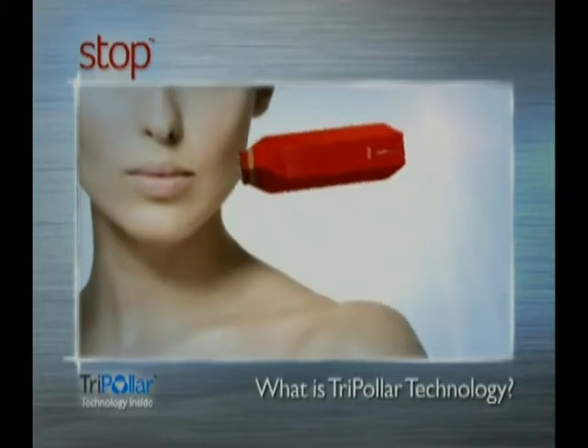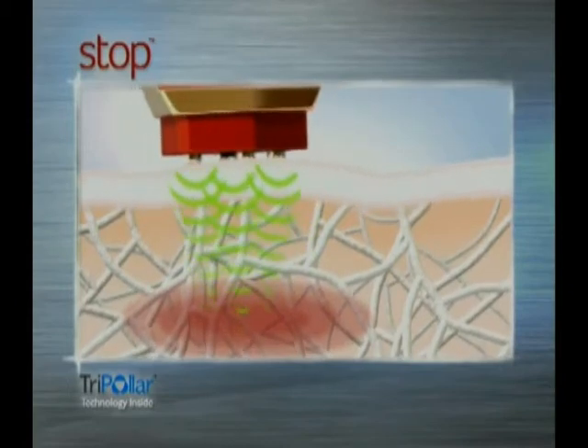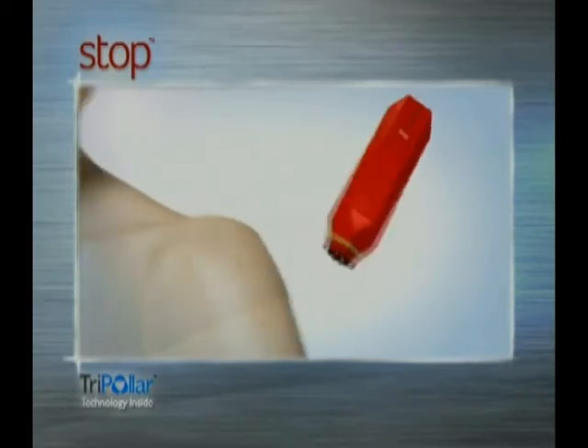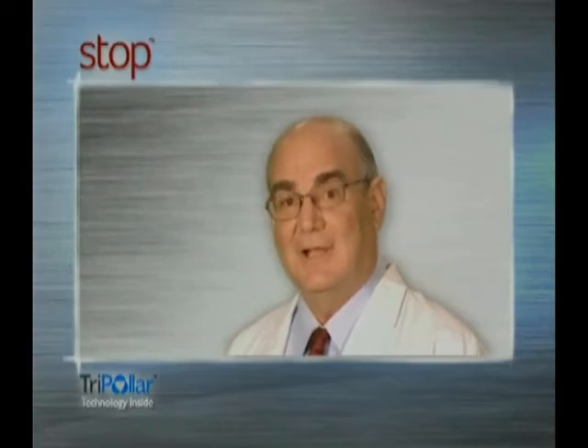What is Tripolar technology? Tripolar technology focuses beams of energy which produce heat deep down in the dermis. This energy builds up, tones and activates the production of new collagen and elastin fibers, which are responsible for keeping your skin smooth and supple. STOPS is safe and effective for all skin types, and I recommend it. Watch the following demonstration so you will know how best to use it and start looking younger.